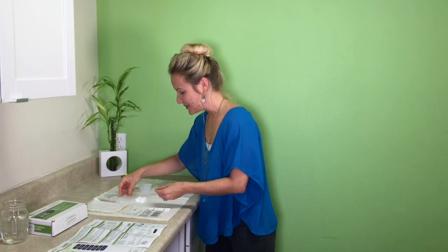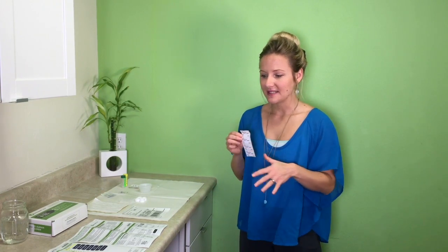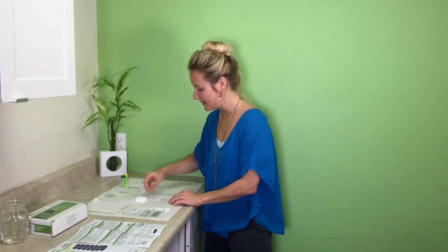Once you've collected your saliva, a very important step is to record the time you collected. Your doctor will assess your cortisol levels based on how they change throughout the day, so we need to know which sample was collected when. Label your tube, cover it up, and stick it in the fridge. That's sample one.